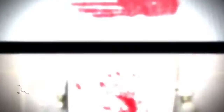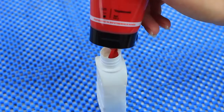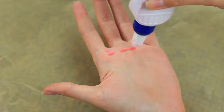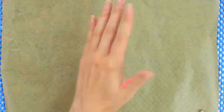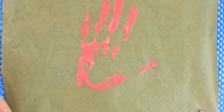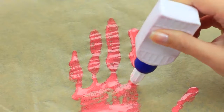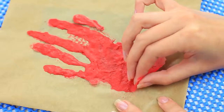Ghastly! Halloween is the time for bloody pranks. Add red acrylic paint into white glue and mix it. Apply the red glue on your palm and make a handprint on baking paper. Define it with red glue. When dry, take it off carefully.